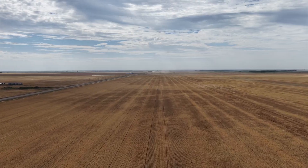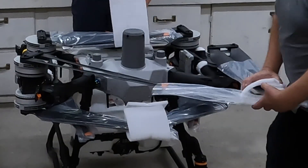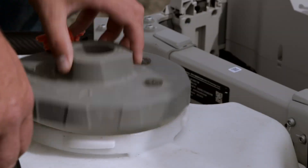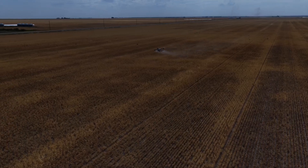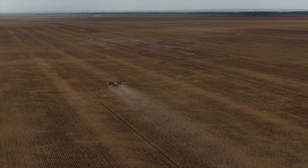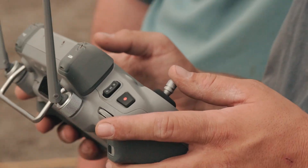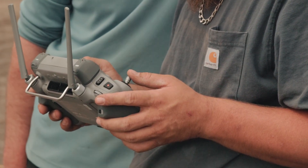A lot of guys are really going to like that because we've got some big fields out there where you don't necessarily have access from all sides. Another thing this means is we're going to be a lot more efficient. We're spraying about the same amount of time in the air, but putting a whole lot more spray down in the same amount of time. Even though we're flying maybe six minutes like we were with the T50, we're covering about twice as many acres. Because of the extra speed, we're realistically looking at 70 to 80 acres per hour with this thing.